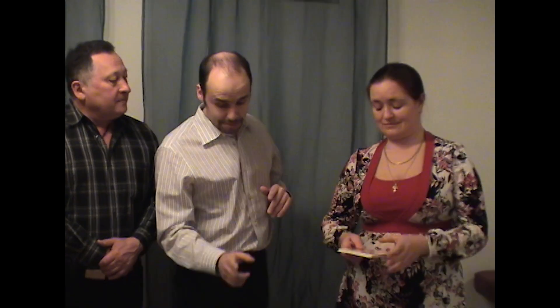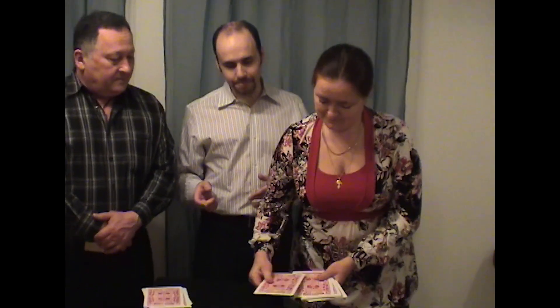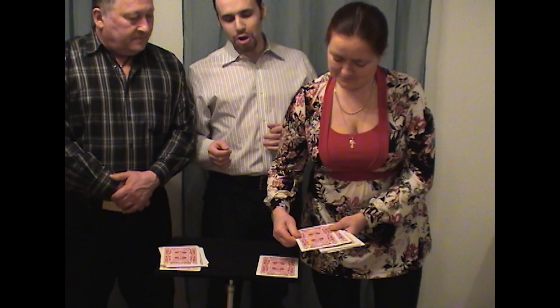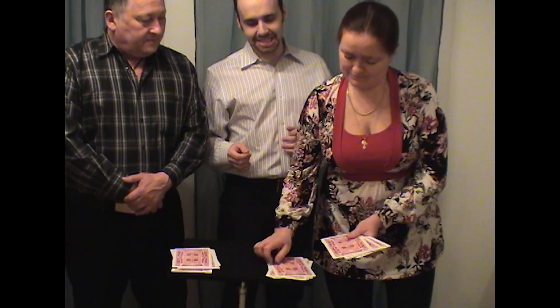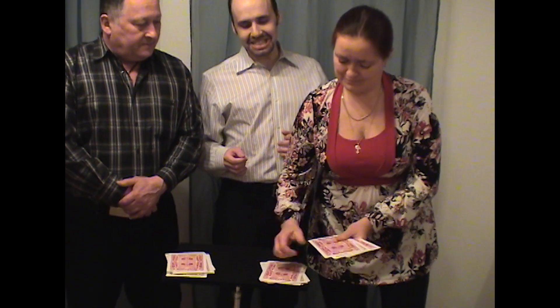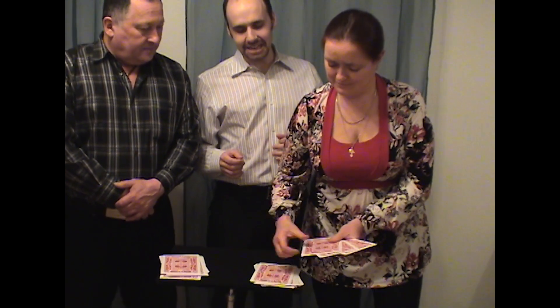And now you say, you as well — you're holding your 10 cards, please count them face down onto the table: 1, 2, 3, 4, 5, 6, 7, 8, 9, 10, 11, 12, and 13.